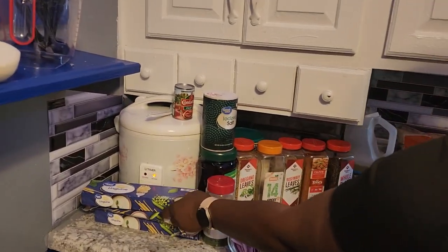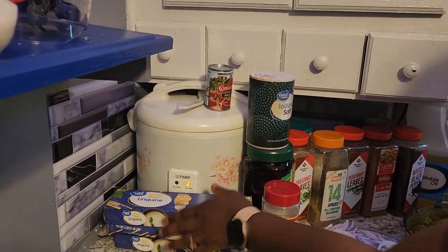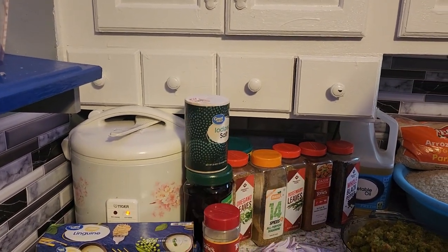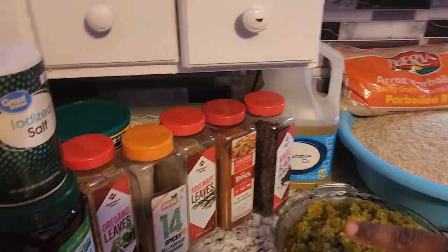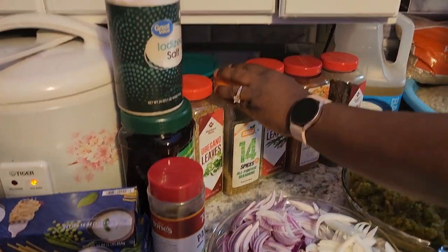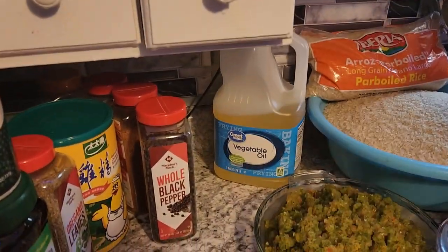So I will be making a spaghetti salad and I'm going to be using the tomato paste. This is all my seasoning that I'm going to be using — you see it here? I'm going to use everything here to cook. And this is my vegetable oil that I'm going to use.